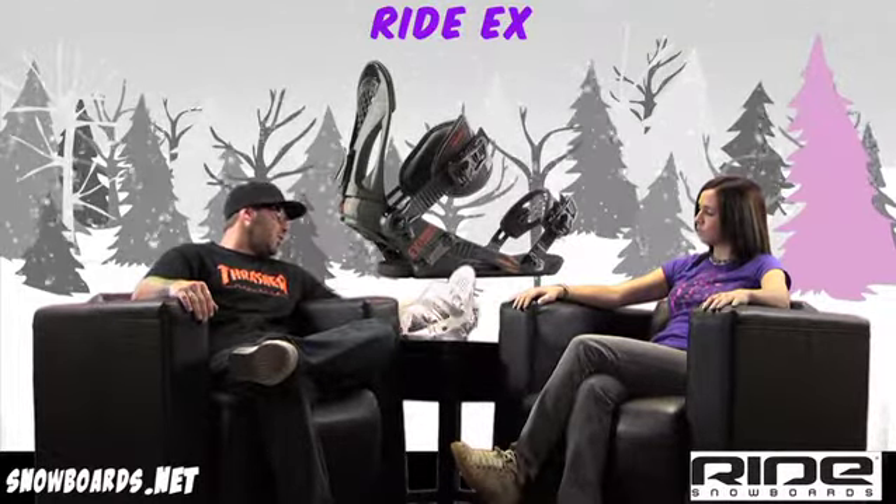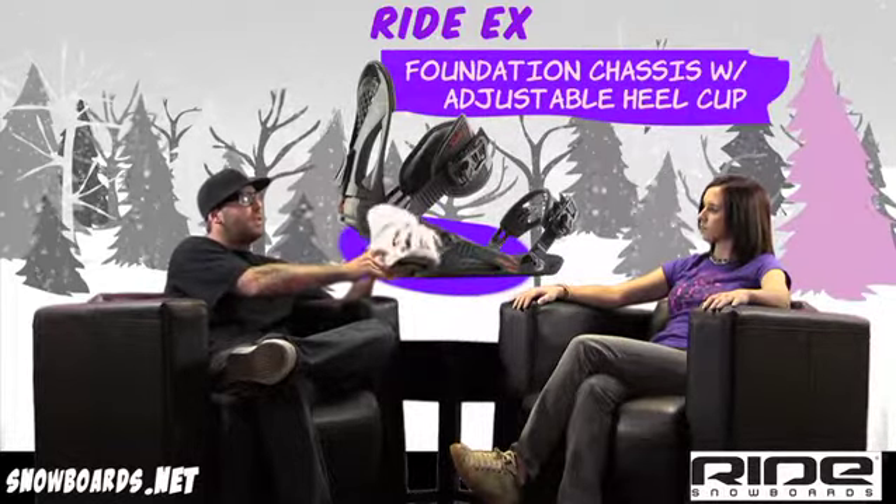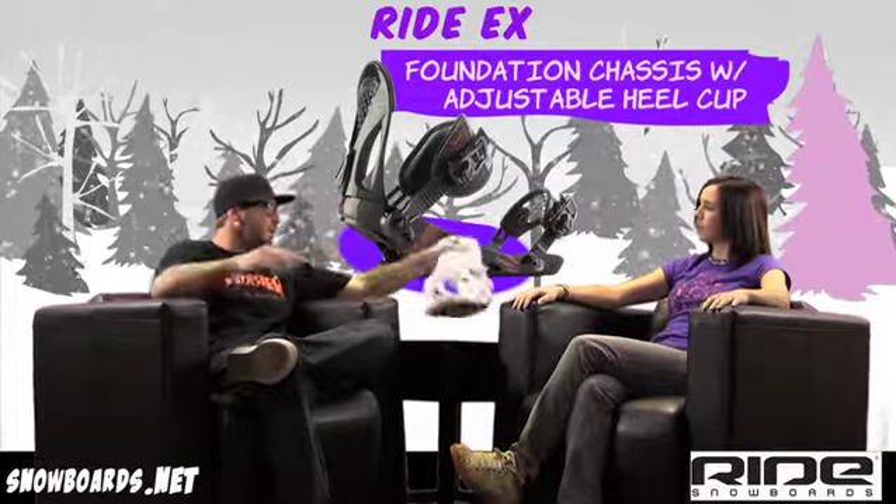Well for starters, we'll touch up on the foundation chassis — aluminum chassis, very durable, very lightweight. That's why we use the aluminum in this binding.